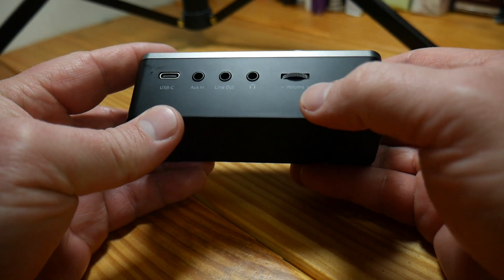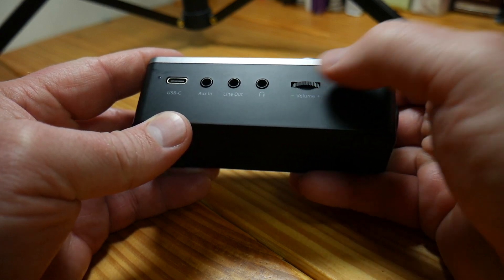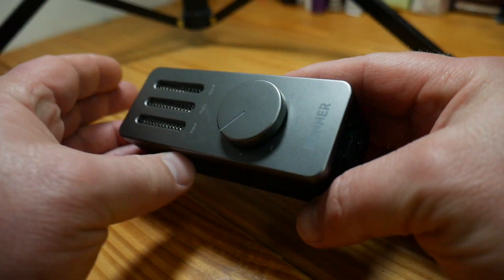On the other side it has 3.5 millimeter mini jacks for aux in, line out, and headphone out. The aux in is great for smaller boutique synthesizers that come with mini jacks — for example, a Korg keyboard with a 3.5mm output would interface with it easily. The volume knob controls both the headphones and line out simultaneously. It also supplies 48-volt phantom power for condenser mics or anything requiring phantom power.